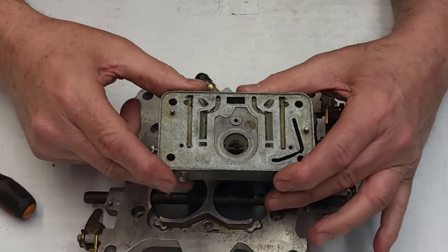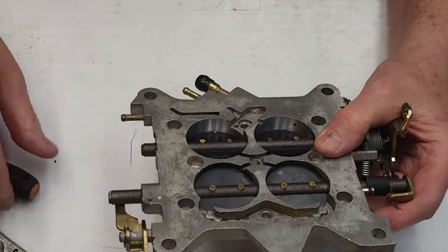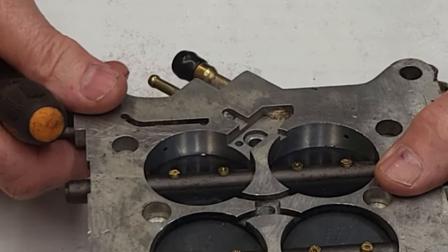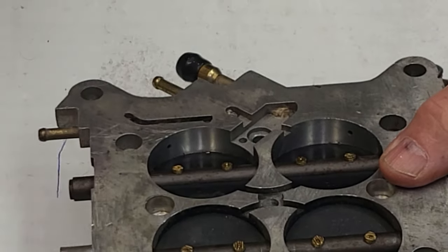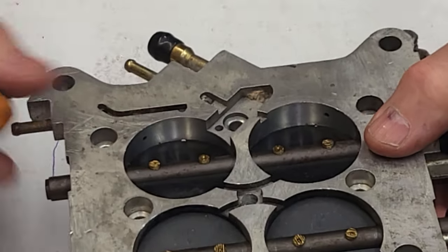We need to stay around a 35 most of the time — sometimes 30, sometimes I run 37 — depending on the type and amount of air bleed I use. To make a long story short, we've got to get these transfer slots down and almost closed, so there's very little unmetered fuel coming through.